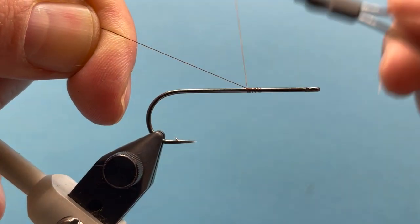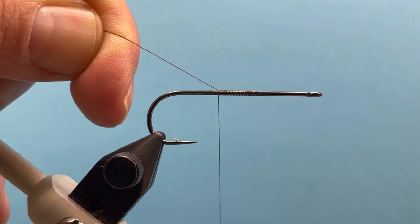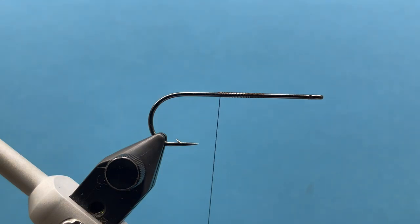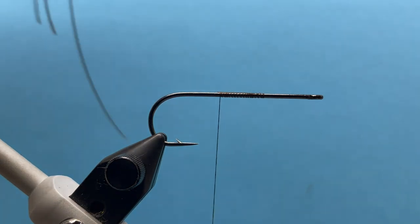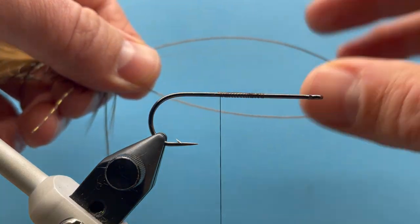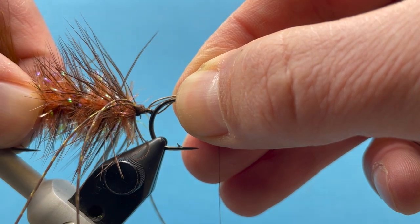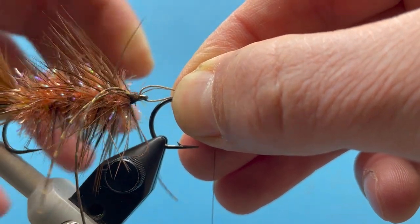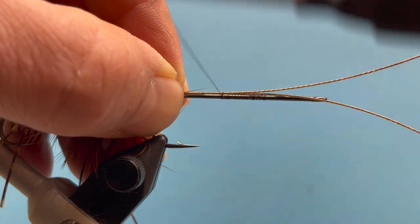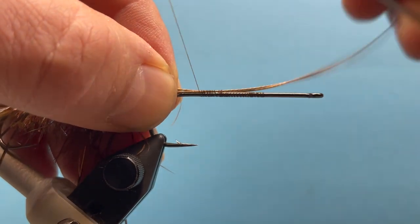Now I have the front hook in the vise — this is a slightly larger hook, a size one. We're going to basically repeat those steps, but I'm going to attach this articulation here. I'm going to position that so the eye of the back hook just barely extends right here, even with the back, and try to hold that wire right on top, and we're going to secure that in right there.